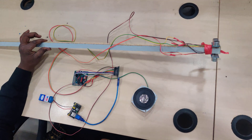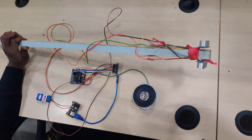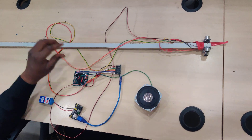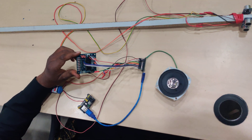Hi friends, let's see a small application on Arduino controller. This is a smart blind stick I just developed with two ultrasonic sensors, a microcontroller, and an APR9600 voice module.